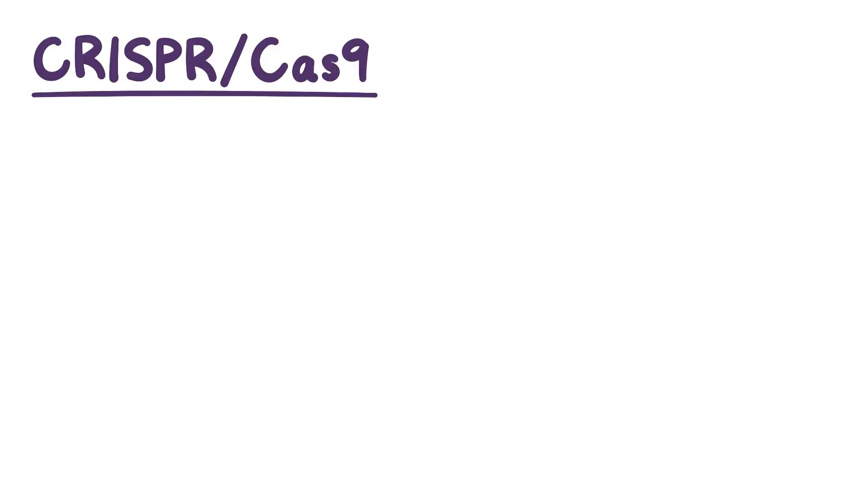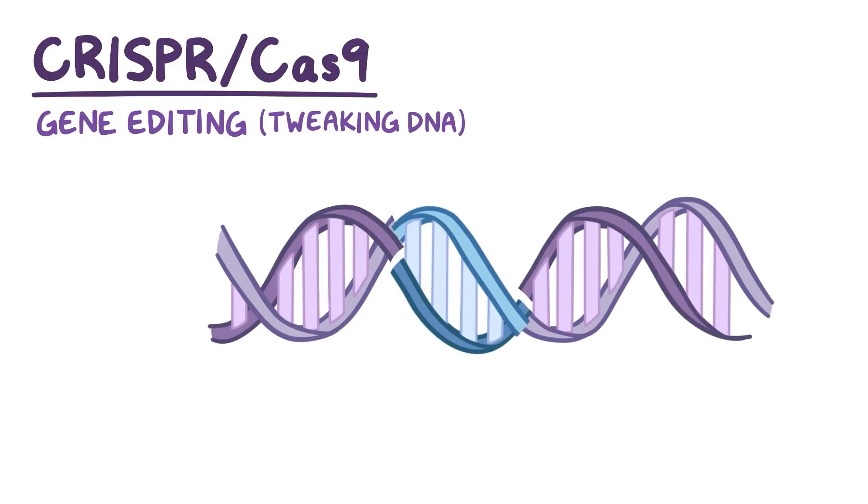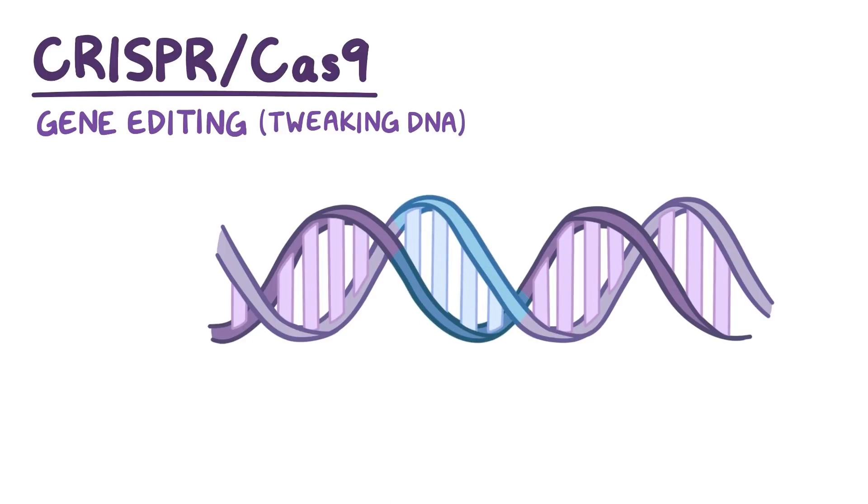Few laboratory techniques have drawn quite as much attention to themselves as CRISPR-Cas9 has. And on some level, everybody has heard of what this tool can do: gene editing, or put simply, tweaking DNA. With gene editing, targeted changes are made, like deletions and insertions right in an organism's genome. Over the past decade, the CRISPR-Cas9 system has become a very popular method of genome editing because it's fast, cheap, precise, and relatively easy to use.